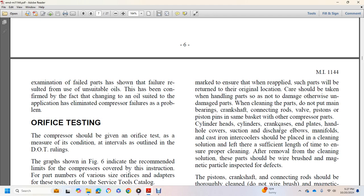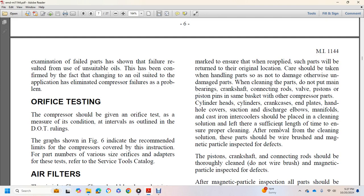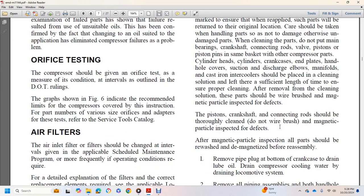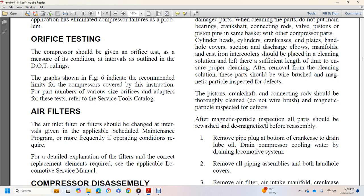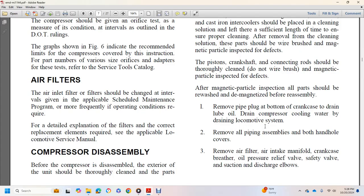After removal from cleaning solution, parts should be wire brushed and magnetic particle inspected for defects. The piston, crankshaft, and connecting rod should be thoroughly cleaned but not wire brushed; after magnetic particle inspection, all parts should be rewashed and demagnetized before assembly. Disassembly steps: (1) Remove pipe plug from the bottom of the crankcase, drain lube oil, drain compressor cooling water, drain lubricating system, and drain locomotive system. (2) Remove all piping assemblies and both handhold covers. (3) Remove air filter, air intake manifold, crankcase breather, oil pressure relief valve, safety valve, and suction and discharge elbows.